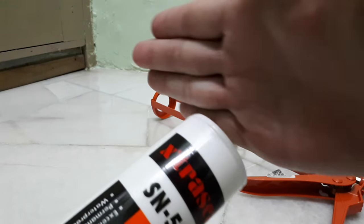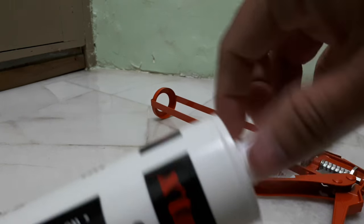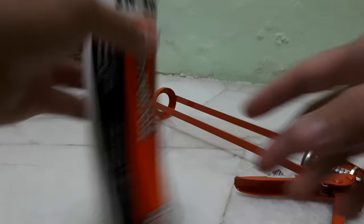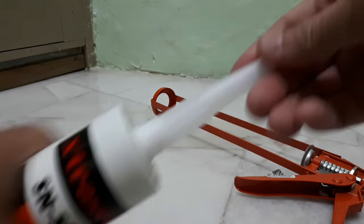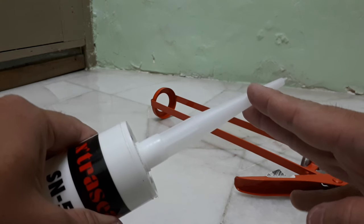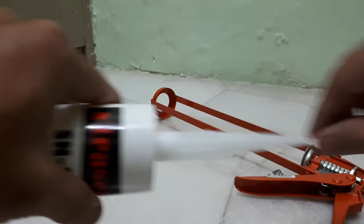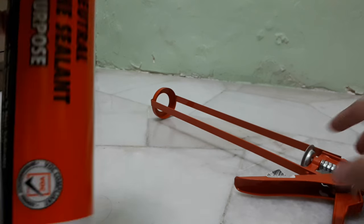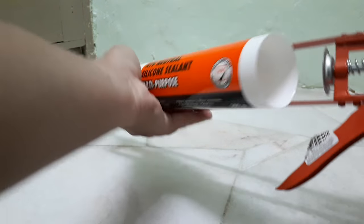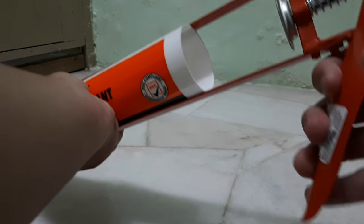Cut this using a knife, then screw it back. I'm just demoing how to use it — I won't actually cut it since I still need it tomorrow. You use a scissor, cutter, or knife to cut the tip a bit so the silicone glue can come out easily. Then you put it in the gun here and press it to dispense.